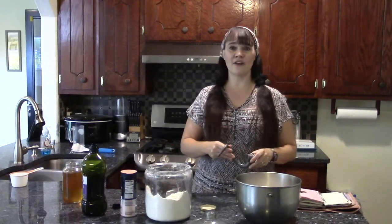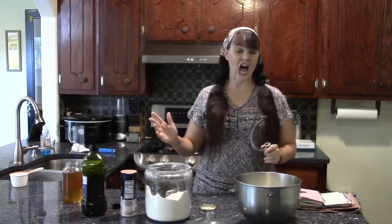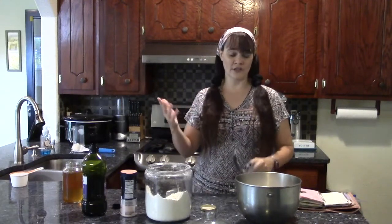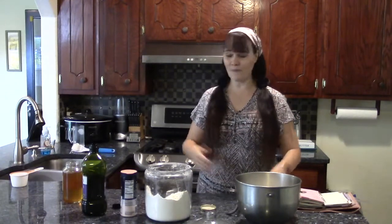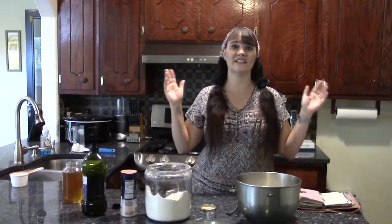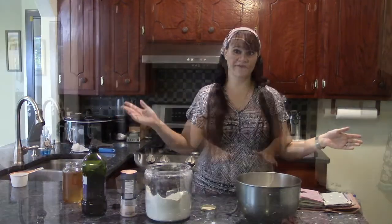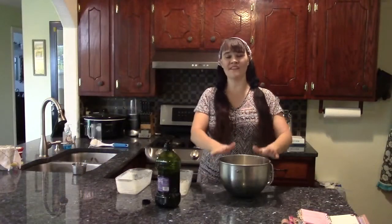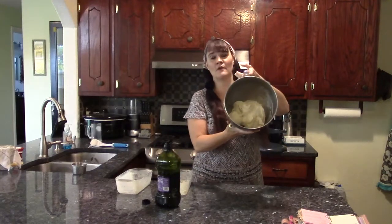Depending on the humidity in your house and ingredients, you might have to add a bit more flour or water, but usually not. Keep mixing until it turns into a sticky dough. Once it's a ball of sticky dough, you do not need to knead it — you can if you'd like, but you don't need to. I usually don't. I just had my KitchenAid mixer mix all the ingredients together until it turned into a sticky ball of dough.